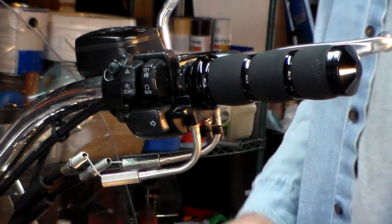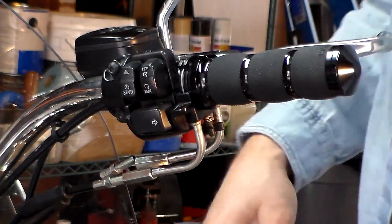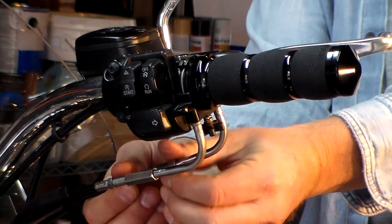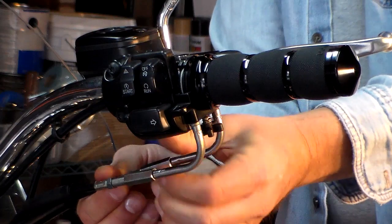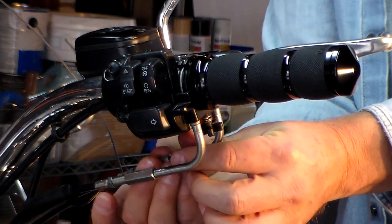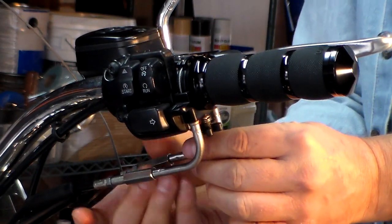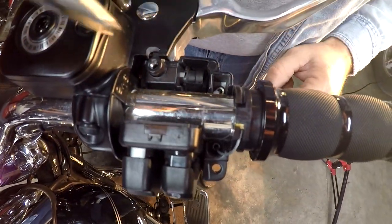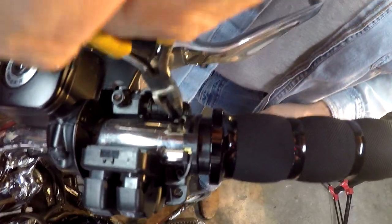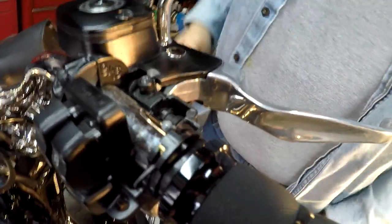Now that the lubrication itself is done, we've got to get this whole thing back together. For the throttle return, roll it clockwise all the way up as far as it can possibly go so the cable comes back up and we can get it back on the throttle. Even once you roll that up, the little ball might be down in there, so you can take a pair of long nose pliers, reach down in there, and pull your cable back out.